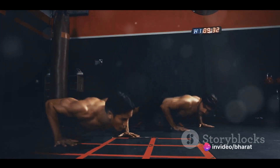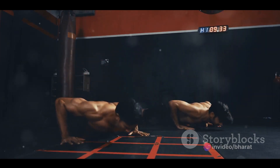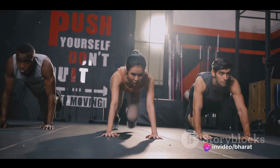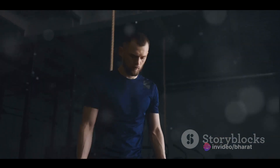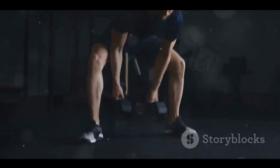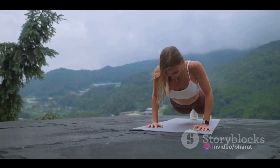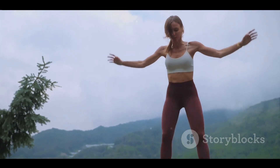The benefits of plyometric push-ups are manifold. First, they provide a greater cardiovascular workout than regular push-ups due to the intensity and speed involved. Second, they engage more muscle groups including your chest, shoulders, triceps, and core, providing a more comprehensive workout. The true magic of plyometric push-ups lies in their ability to improve your athletic performance. They train your muscles to contract more quickly and forcefully, which translates to increased power and speed. Whether you're a sprinter, a basketball player looking to improve your vertical leap, or a martial artist seeking faster, more powerful strikes, plyometric push-ups can help you achieve your goals.